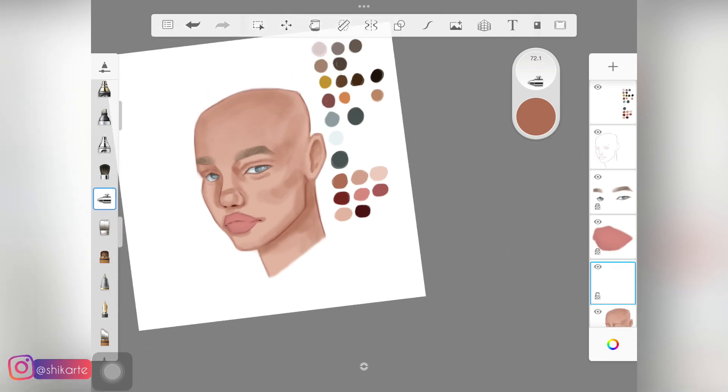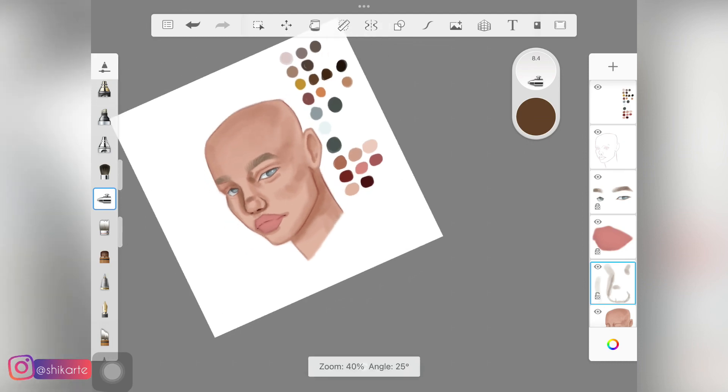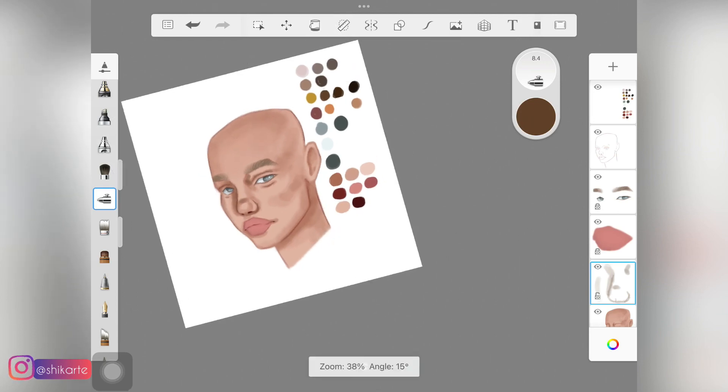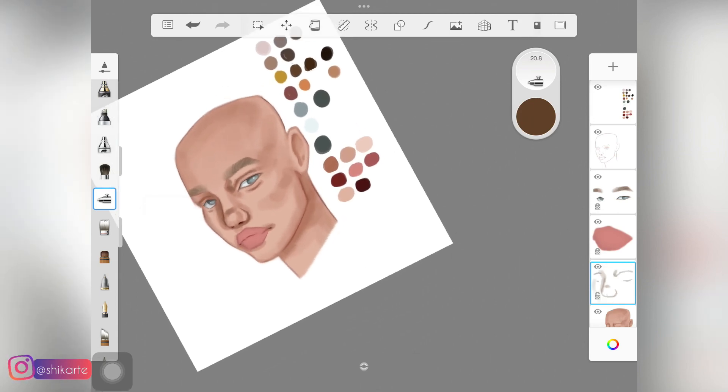The next step is to create a new layer and I am picking up this color right here, and I'm going to add this color over the shadows we already created — that's how we are going to build up on the shadows. If you are shading a similar skin tone, you can just take the palette and follow the exact same steps. I have a lot of colors in my palette but only used a few.